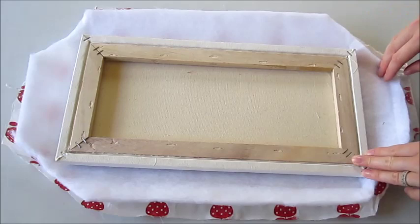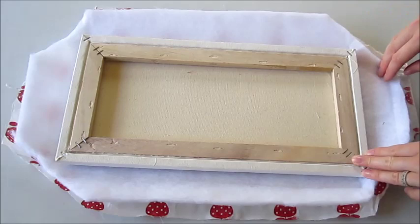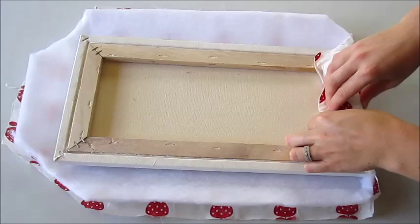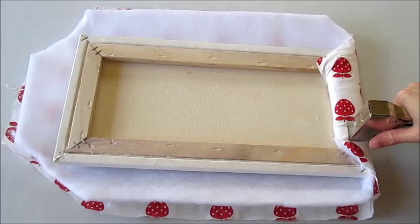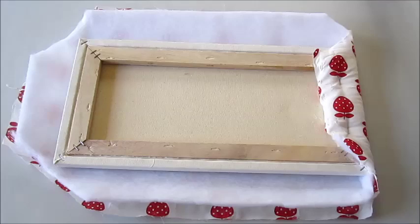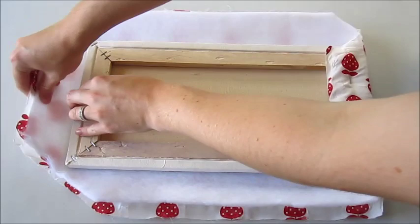Trim off your corners allowing for thinner, easier corners to be made. These pieces were already cut from a similar project. Firmly pull your fabric up and over your canvas and secure with a staple gun. Do your two opposite ends first.